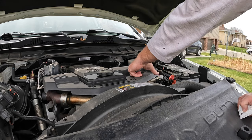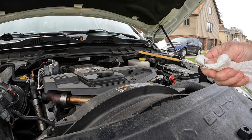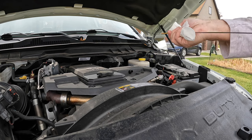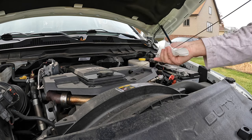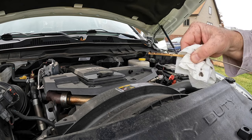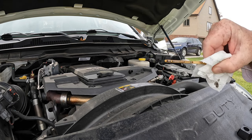We let the truck run for ten minutes. Now I'm going to take it and check the oil. See right there — there's a hole marking that says 'safe.' Clean that all off, stick it back in there and see what we got. It's probably hard to see on the camera, but we're in the middle of the safe area there.